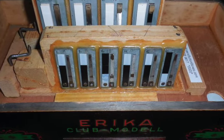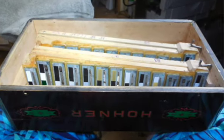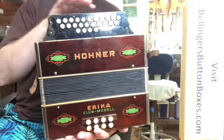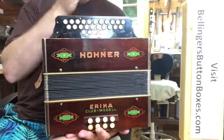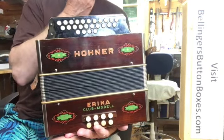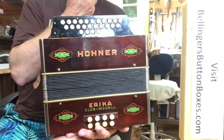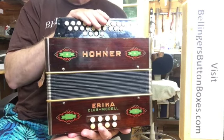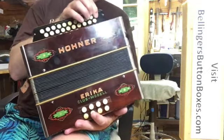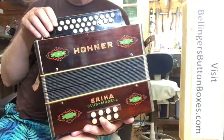We've revalved all the reed plates on this, and I've tuned it — it actually was at 435 hertz reference frequency, and I've brought the whole instrument up to 440 and tuned it with a beat frequency of about 1.8 on the low notes to 7.5 on the high notes.